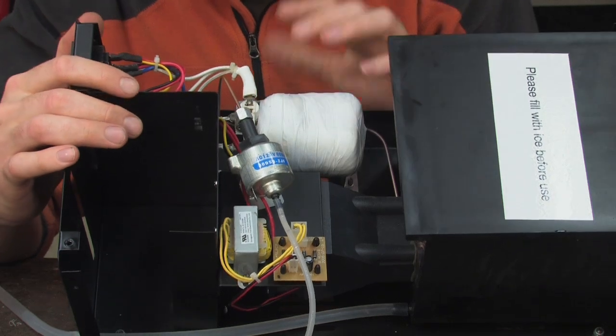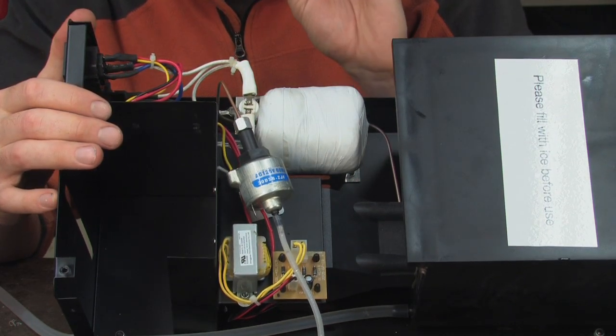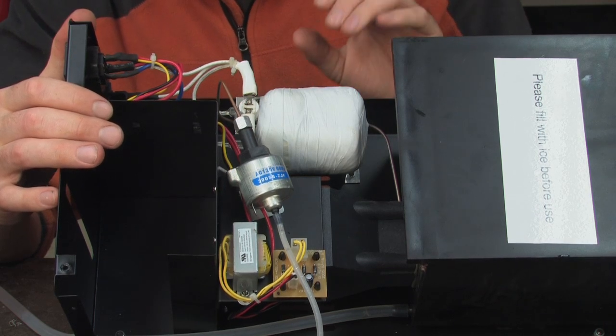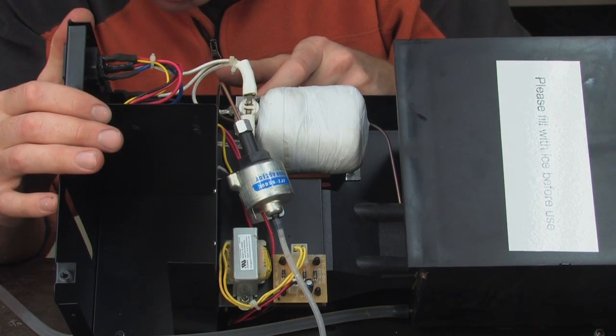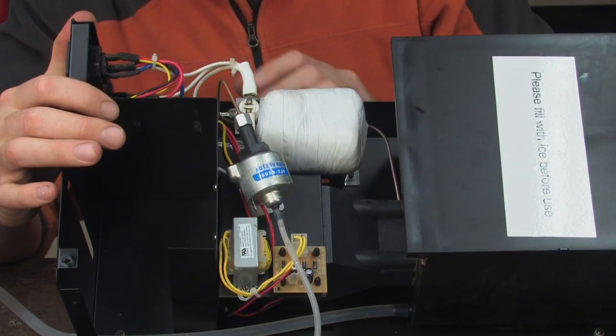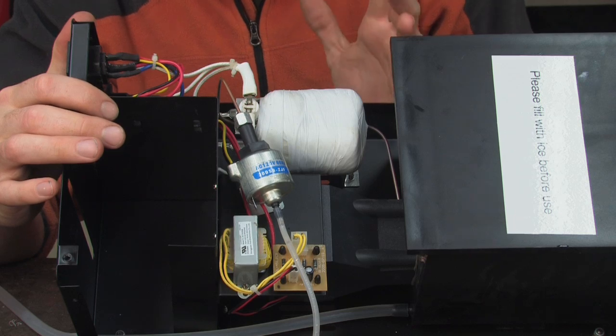This is what looks like the heater. There's a little thermal regulator here that sits on top, which must go off when it reaches a high enough temperature and switches it off so it doesn't overheat. And there's a little backup one underneath here which is attached more to the case side — probably to prevent your house from burning down.